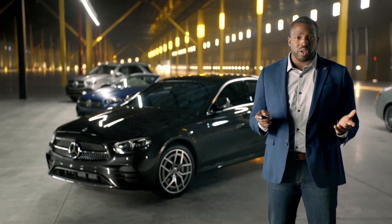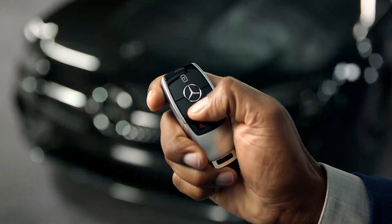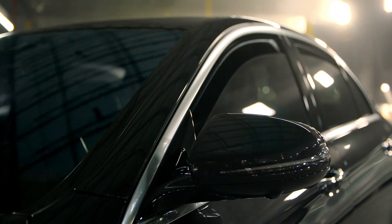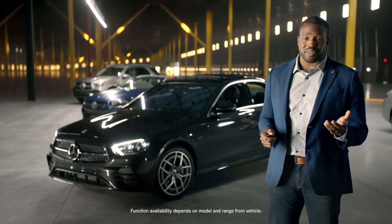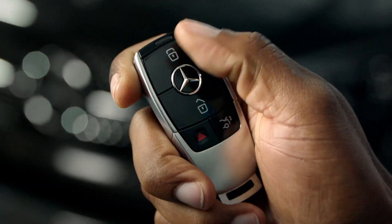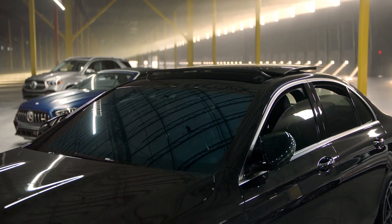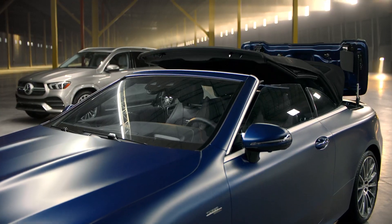If you want to lower the windows and the sunroof, if equipped, unlock the car. Then simply press and hold the unlock button down, and the windows and sunroof will open. To raise the windows, close the sunroof and lock the vehicle, simply press and hold the lock button. These same actions will also work to lower and raise a convertible top.